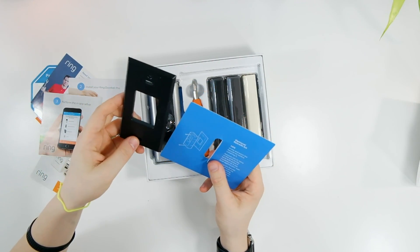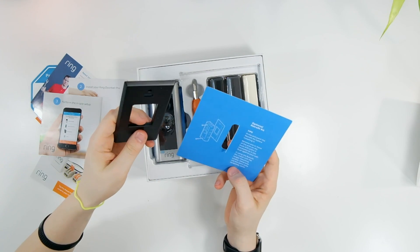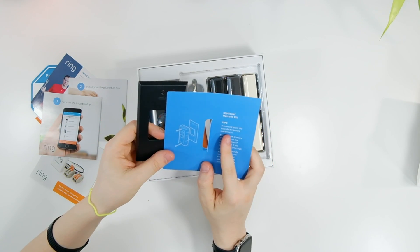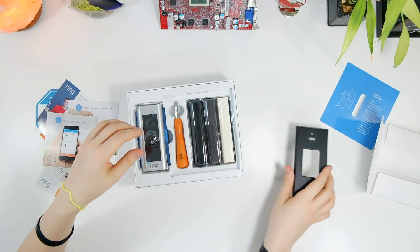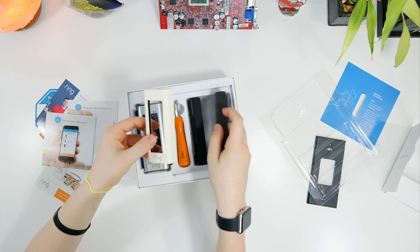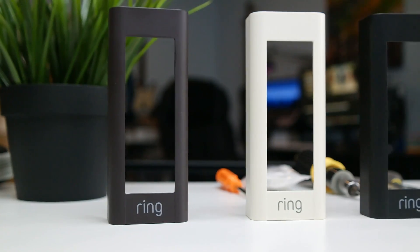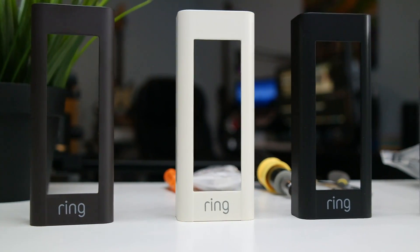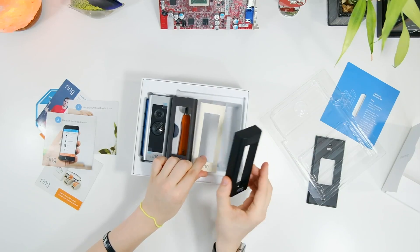There is a face plate that will allow you to improve the look a little — it's primeable and paintable, so that's another thing you can do. On top of that, they actually give you four different face plates for this camera — one installed plus three extras — so you can change the way this camera looks, which is very nice.